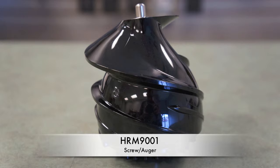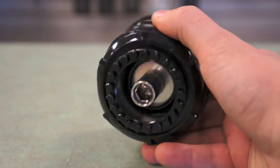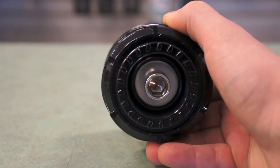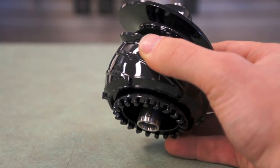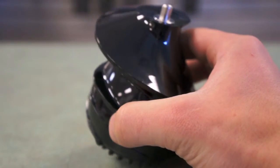In this video, we're going to discuss the HRM9001 screw and auger for your Hurom juicer. The HRM9001 is made of dense, thick plastic, which makes it heavy. As you can see on the bottom, it has small ridges which allow it to move easily and fluidly while in use, and is held in place by the lid on the top.